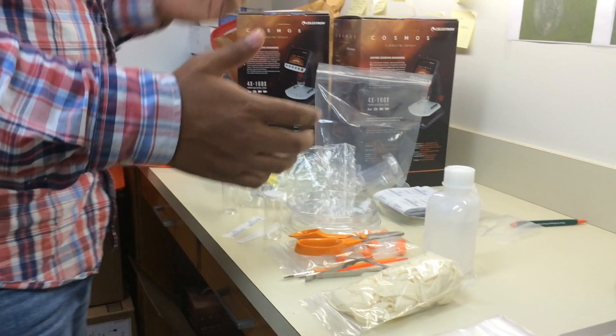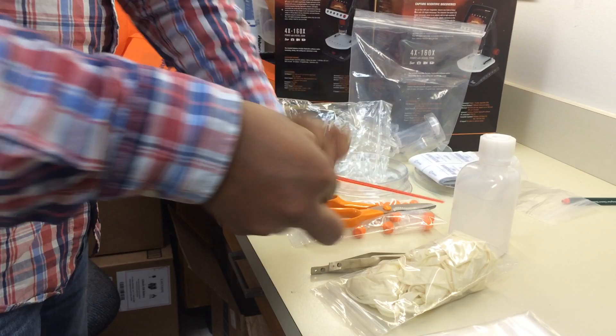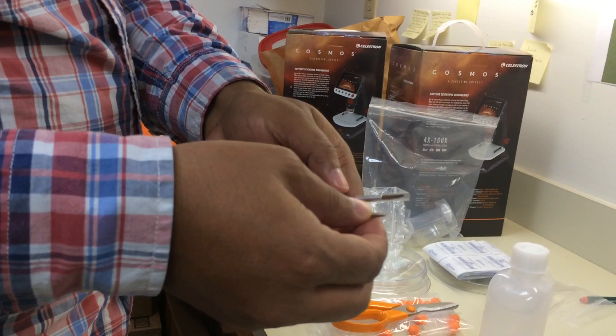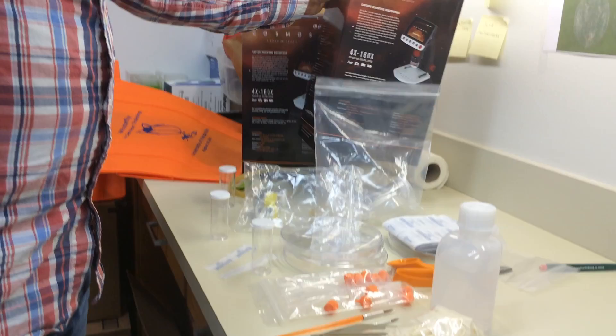After collecting, we have provided two types of forceps in the kit: one is a narrow tip and the other is a wide tip. We also have two types of camel hair brushes — one with a thick head and one with a small head — to deal with various sizes of samples.